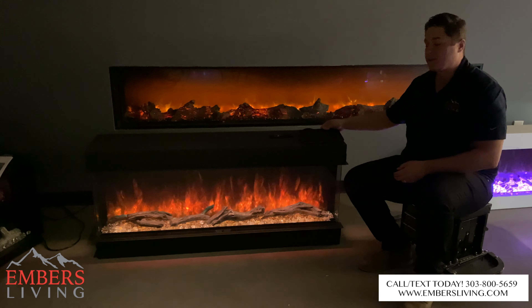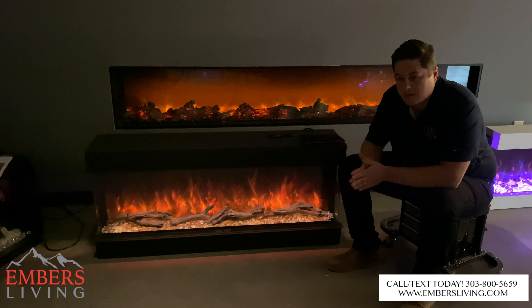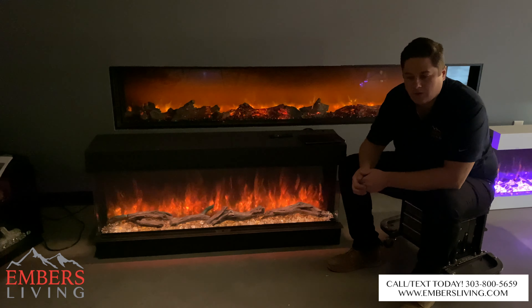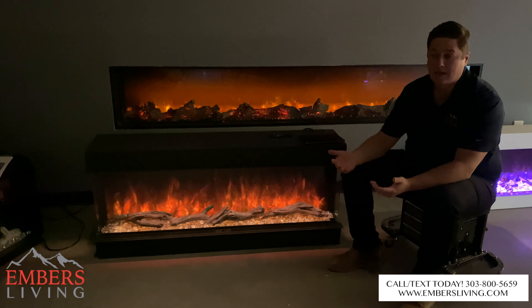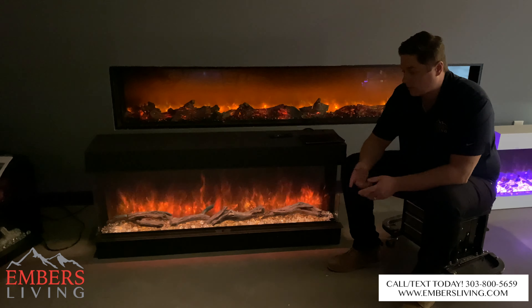Also from a performance standpoint, it has an upgraded ceramic heater in this unit compared to the older unit. What this allows us to do is make it a bathroom-approved unit if you want to put one of these in the bathroom. It's also just a better heater — it can be wired for 110 or 220 if you want extra heat output. So again, we see an improvement from the heating source as well.